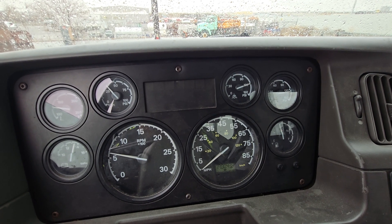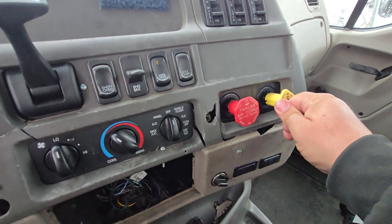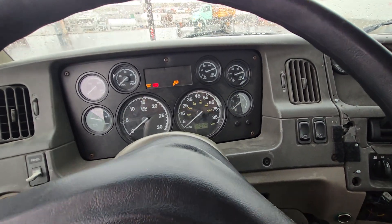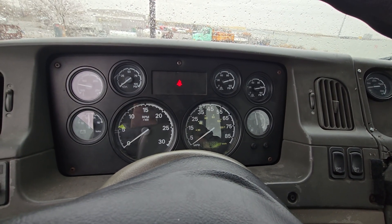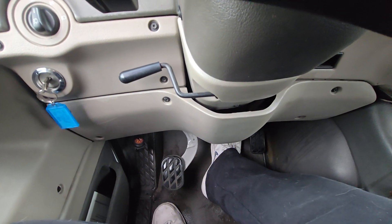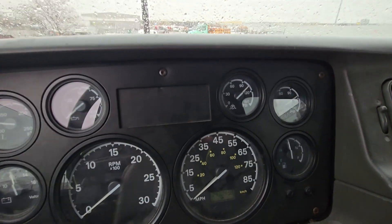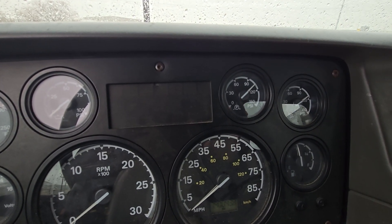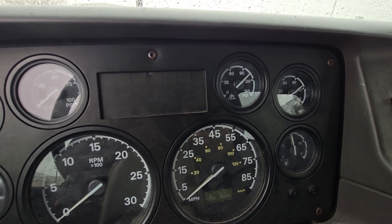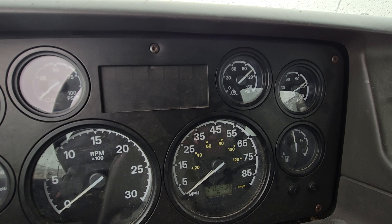Next is our air leakage rate test. I want to check that we're losing no more than 4 psi in one minute. I'm going to check that my brakes are released — both valves are pushed in. I'm going to turn the engine off and the key back to the on position. It's important that the engine is off so it's not building air while you're doing this rate test, and the key on so that our gauges are working properly. I'm going to fully apply the service brake, make sure the valves are pushed in and the brakes are released, then check my air pressure and see when the needles stop moving. We're right about 105 psi primary and 115 psi on the secondary gauge.